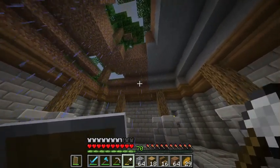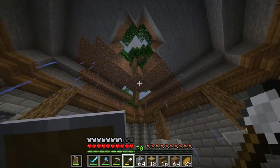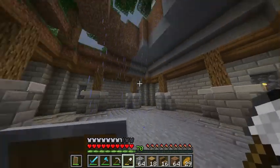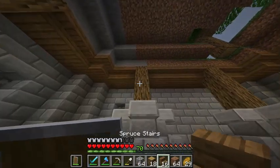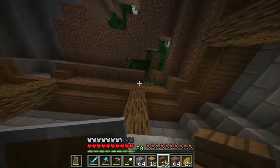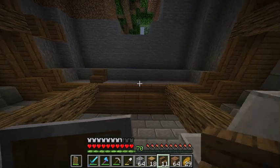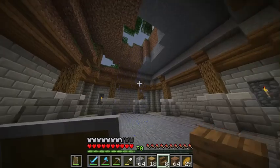Alright, hopefully the only mining I'll have to do will just be restricted to that top bit area that is currently allowing rain to pour in here and soaks the stone floor. That should be it, so just focus on building up. I'm going to place upside down stairs along the tops of here.